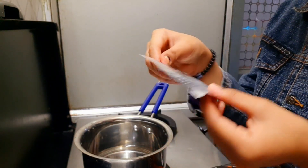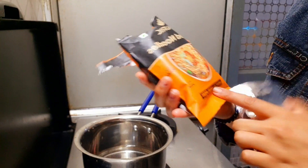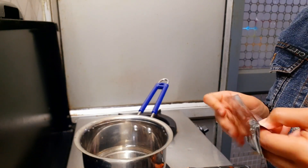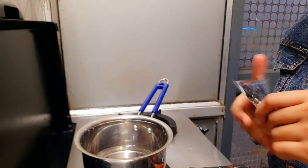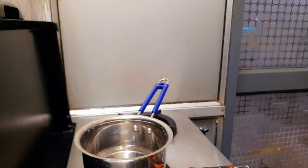And it's peri peri masala. I'll tell you the main thing — it's Mexican peri peri, so it's peri peri masala. I'll show you a little bit of the noodles.